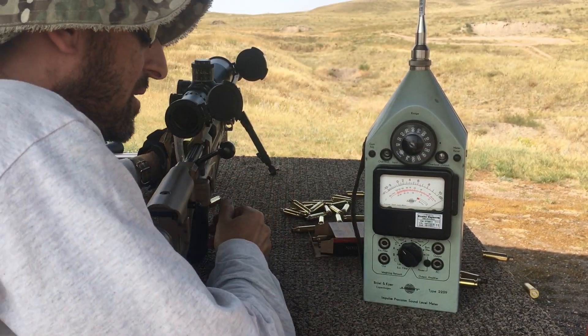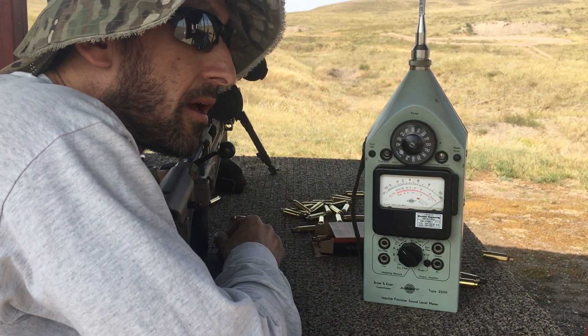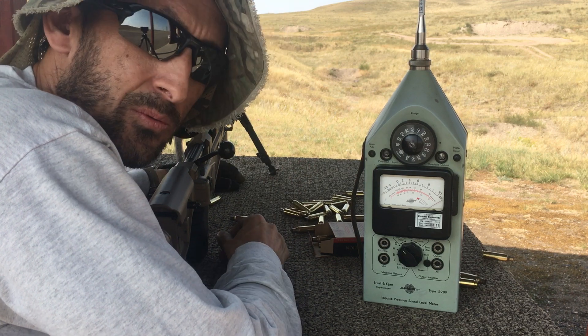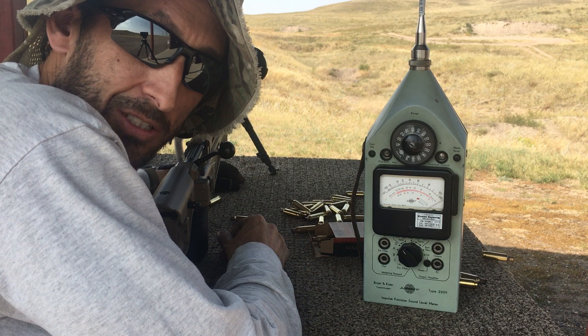126 and a half — consistently right around 126 and a half.